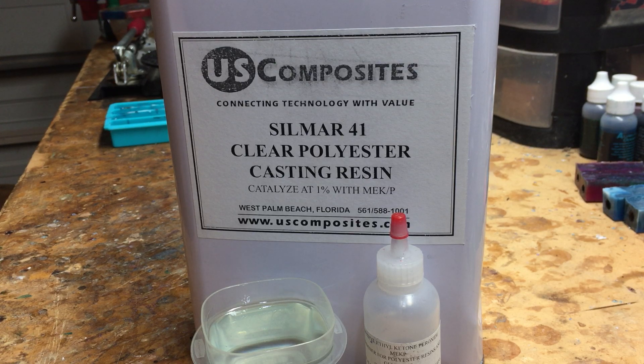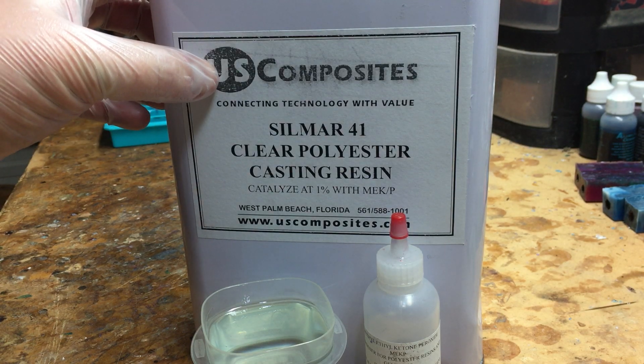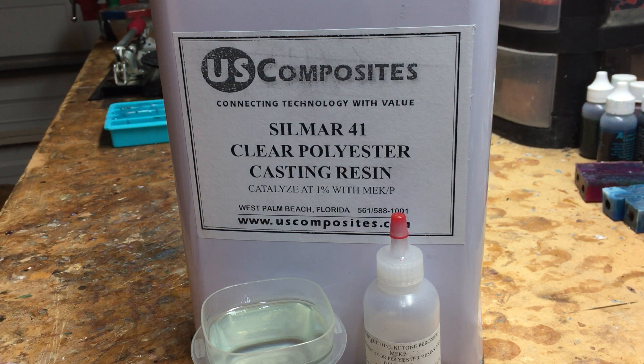I get this from US Composites — uscomposites.com. They sell a wide variety of these resins for various applications, including tabletop, and this one is specifically for casting solid shapes. They're a company out of Florida and you can get one of these gallon cans for around $50 shipped, depending on where you are in the United States.